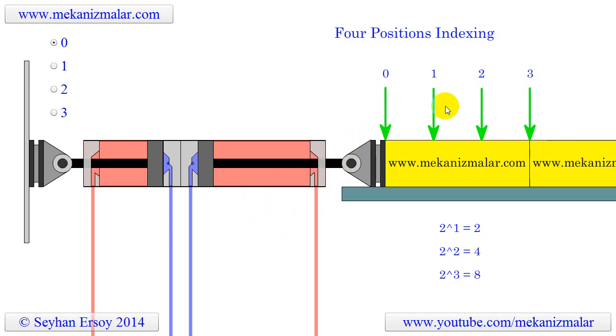The green arrow shown here indicates the indexing positions. The vertical red and blue lines are pneumatic tubing, where blue indicates low pressure while red indicates high pressure. Notice that both cylinders are in retracted positions and the indexing head is positioned in the initial stage of indexing. Both cylinders are controlled by their own four-way solenoid valves, not shown in this animation.